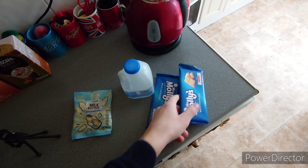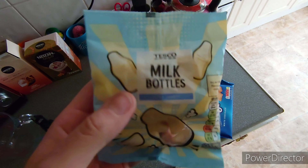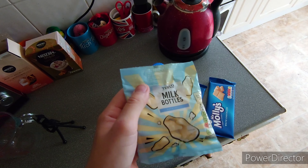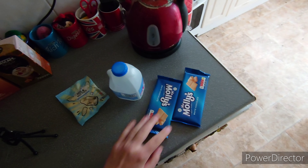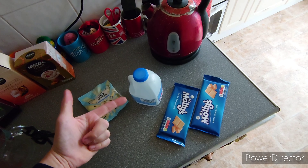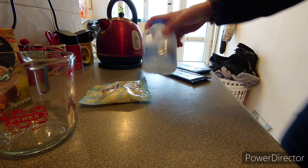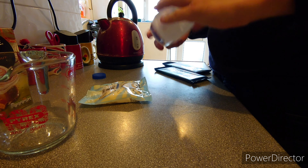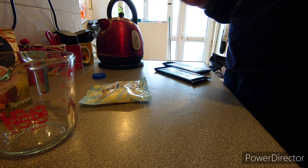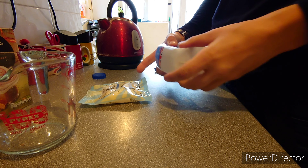I've got two choccy bars — cover up the brand name. And we've actually got some milk bottles, I'll show you what they are in a bit and what we're doing with them. But first of all we've got to prep the bottle. So first what you've got to do is remove the lid and the label. Oh, it's like a slip-on thing. Oh there we go.